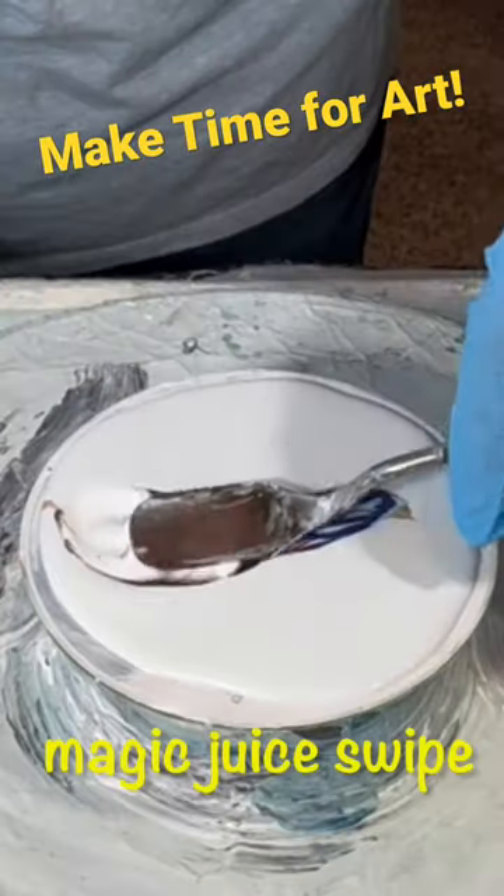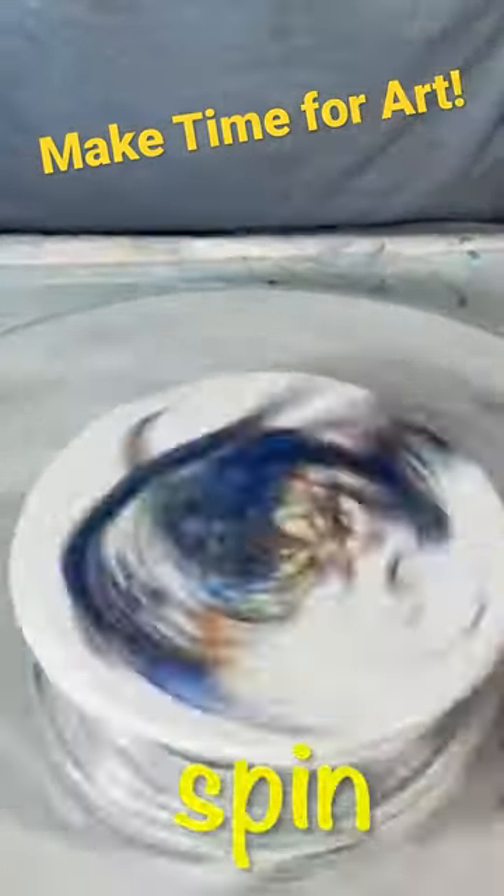Hi everyone, it's Louise. I created this using Fluid Art and I turned this old CD into a functional clock.